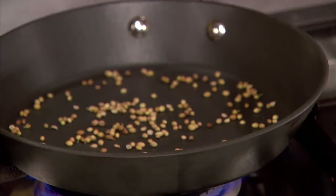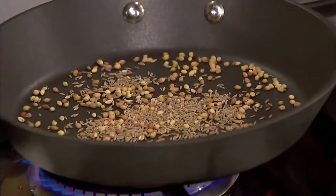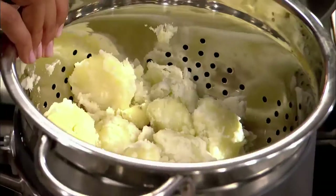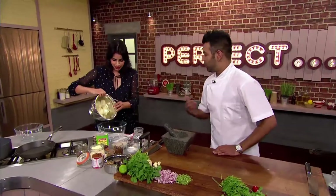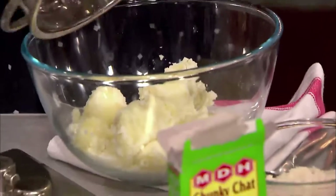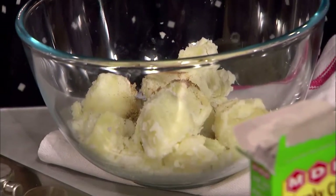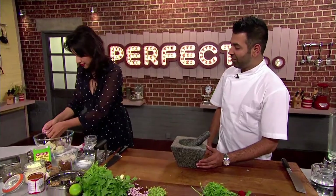Ravinda starts by toasting coriander and cumin seeds in a dry pan. When you start smelling that fragrance, you know they're ready to take off. She then grinds them in a pestle and mortar. She has some potatoes already boiled and puts those in a dish to start adding her spices. It doesn't have to be a smooth mash — that's not what we're after here.